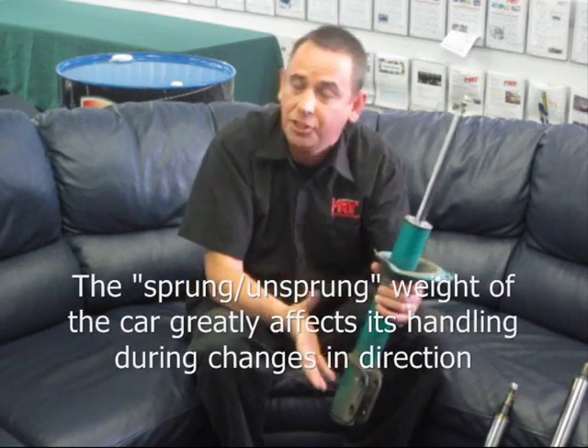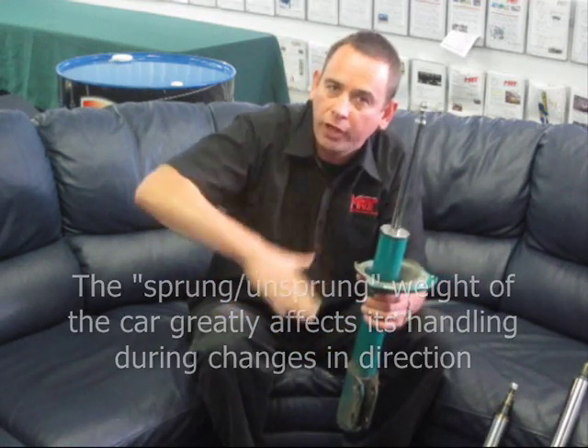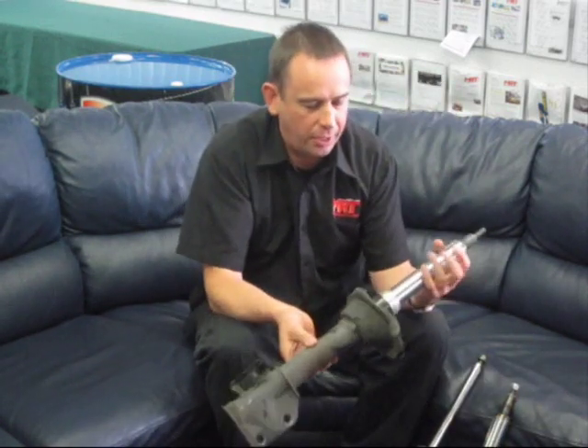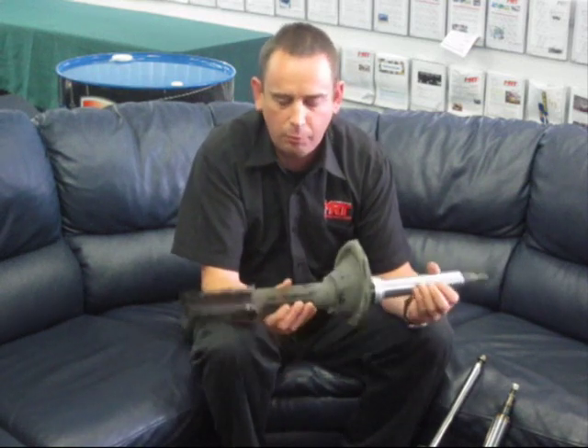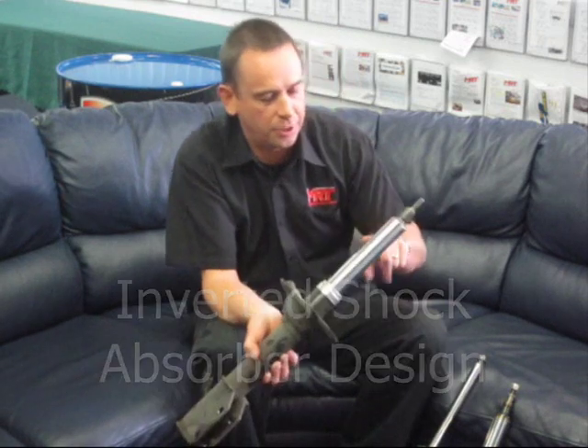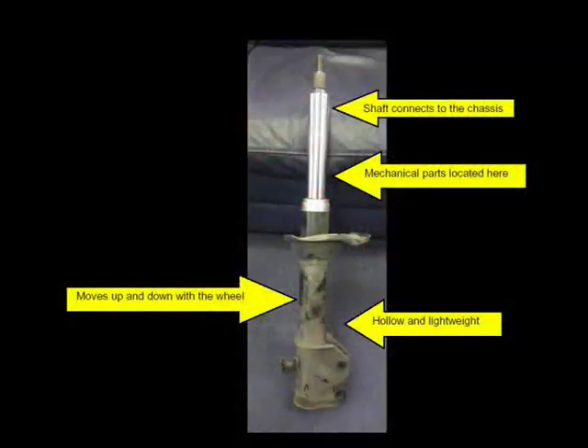The unsprung weight and the sprung weight both have a big effect on the way the car handles, because the lighter you can make the suspension, the quicker it will move. What Subaru did on early model STIs and later WRXs was move to what is effectively called an inverted shock absorber design. You'll notice this shock now has a much bigger body at the top, because inside that is the mechanical parts of the shock absorber.